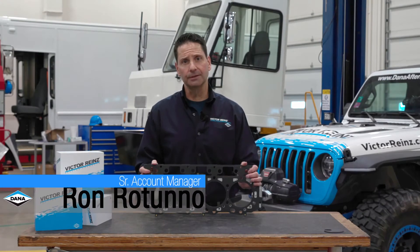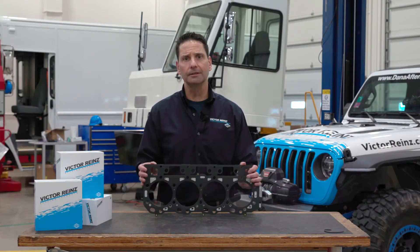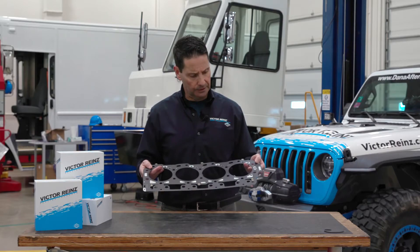Hi, my name is Ron Wittuno with Victor Ryan Sealing Products, and we're here today to talk about MLS, or multi-layer steel technology. The example I have in front of me is for a Duramax GM light-duty diesel engine.